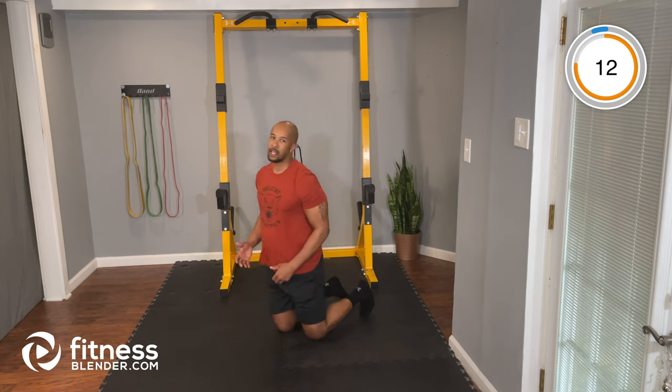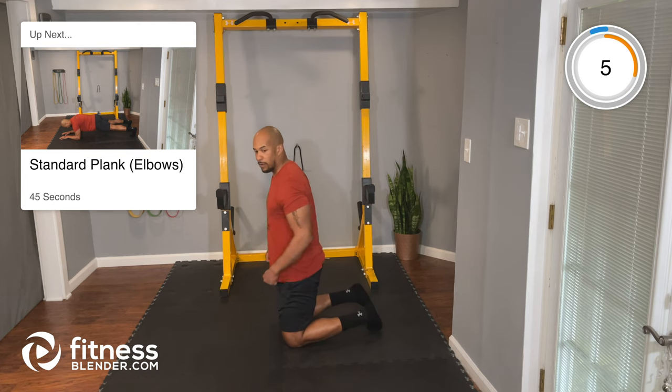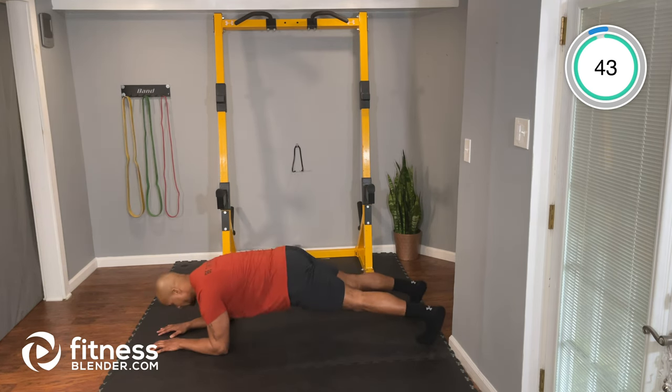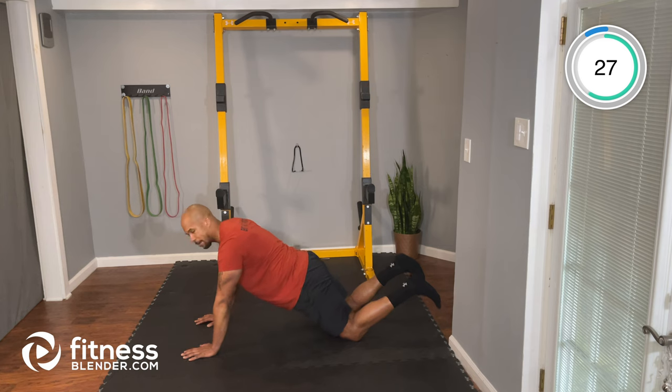Next up, we're going to go into our standard plank. We're going to go down to our elbows, just holding that plank. All right, let's go — into your plank. Hips down, tight core. Head looking down at the floor. Squeeze your glutes and breathe. If this plank is hard for you, you can go to your knees and hold your plank from here.